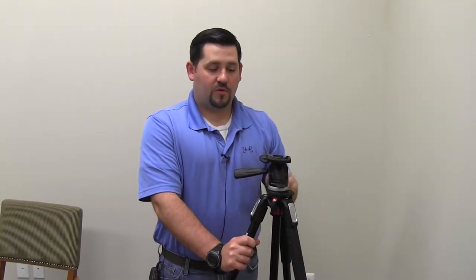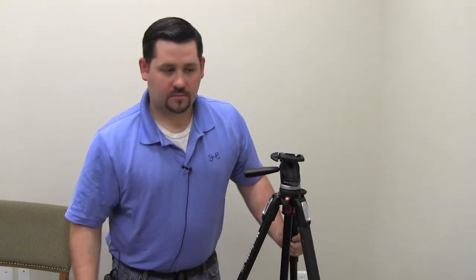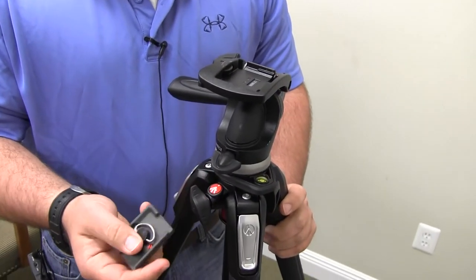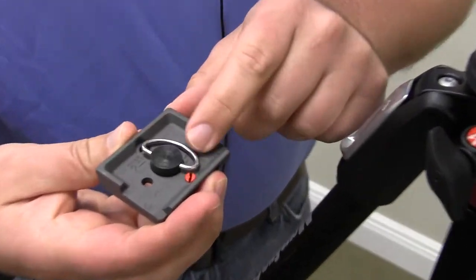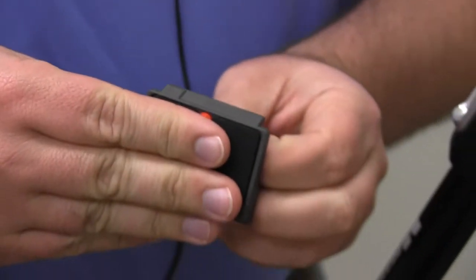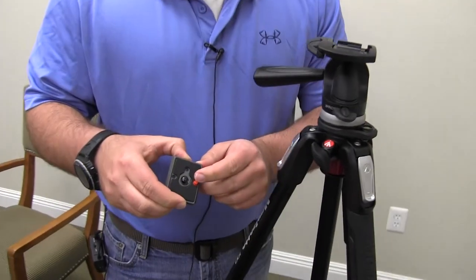You just put those together like that. This is a micro fluid head. What you're going to want to do is put your tripod and head together. Then we've got this little QD plate. If you look on the bottom of the QD plate, it says lens — it can go either that way or that way, depending on what kind of optic you're using and what direction you want to put it on the tripod. If this little red piece is in your way,